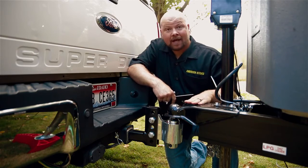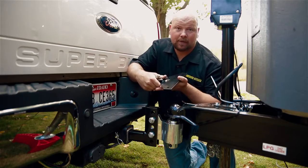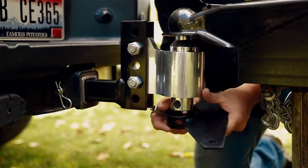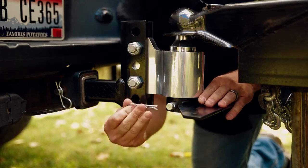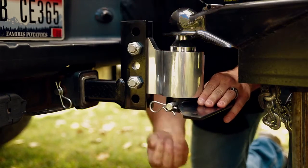With the coupler now engaged and latched, we're going to put the triangle plate on. If you put your triangle plate on and you notice it's at a little bit of an angle, that's not a problem. Click on the link below and we'll show you a couple tricks to straighten it out.